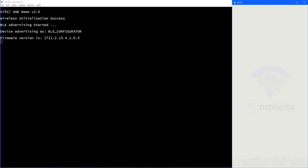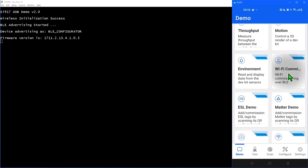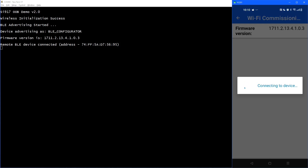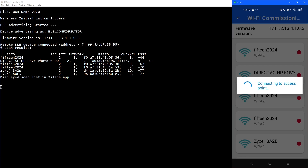To connect using Bluetooth, I'm using the Simplicity Connect mobile application, which is available for Android and iOS. In the Simplicity Connect app, go to the Demos page, and from this page select Wi-Fi commissioning. You'll then be prompted to connect, over Bluetooth, to a device advertising as BLE configurator. Once connected, the 917 will scan for nearby Wi-Fi access points and display them on screen. Select the one you want the board to connect to and enter the Wi-Fi password.